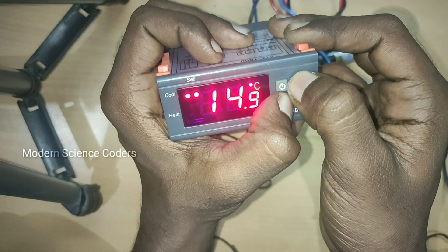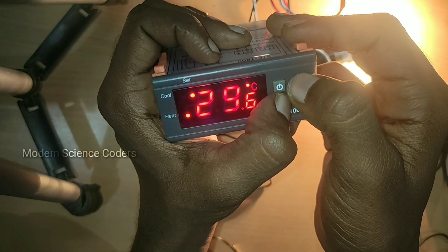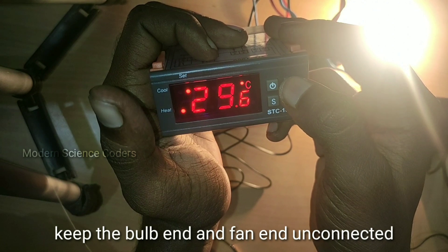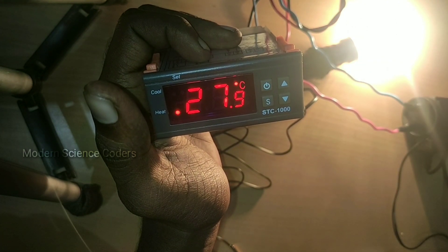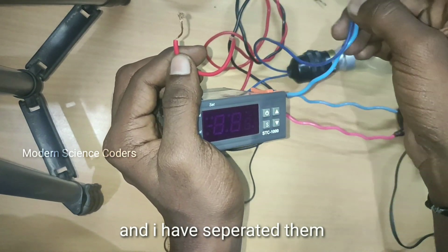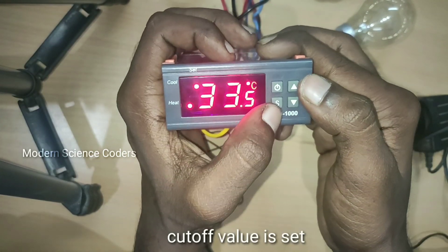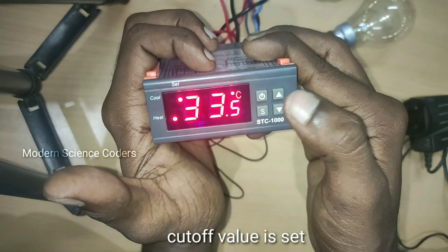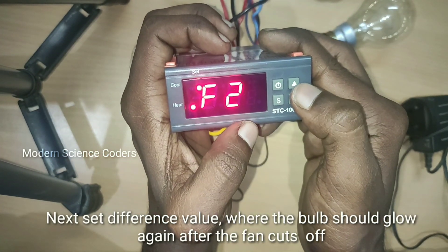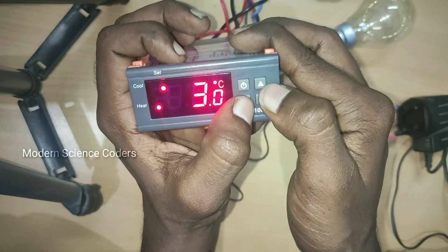If you press the set button, the setpoint will be 33.5 degrees Celsius. There was an error because I set the light bulb connection incorrectly. We put 3 wires on the power supply and 2 wires on the end. Now we set the target temperature to 33.5 degrees. When we set the temperature on the light bulb, in F2 we use the set difference value.